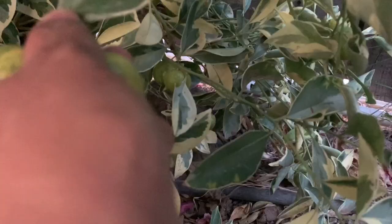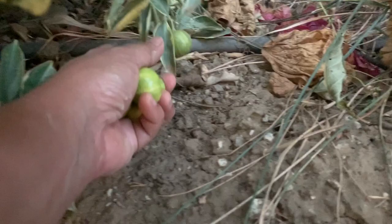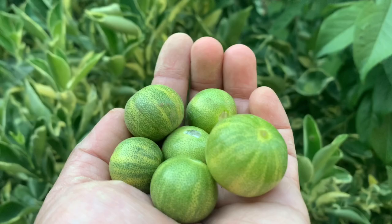We also use this to make juice. This calamondin should be good. And then I need some pepper.